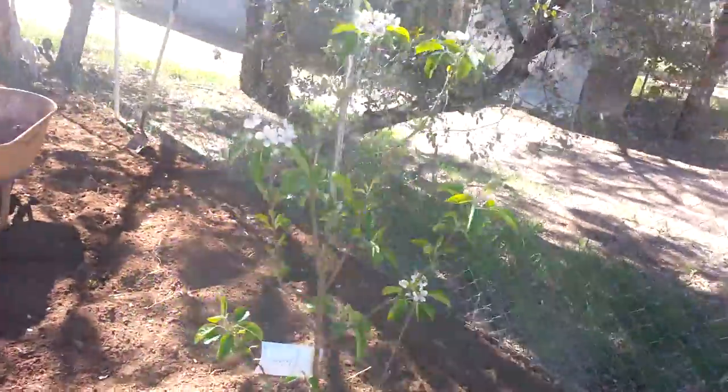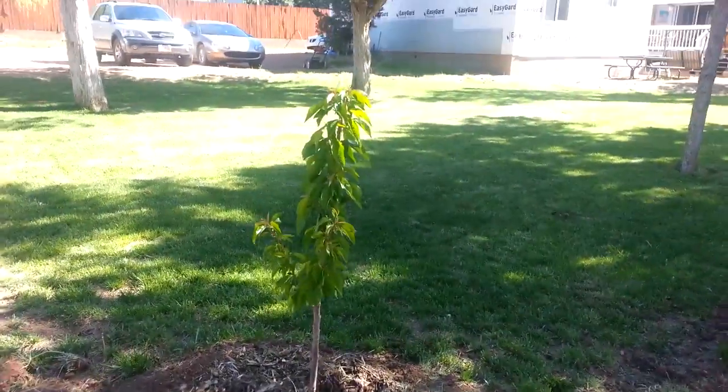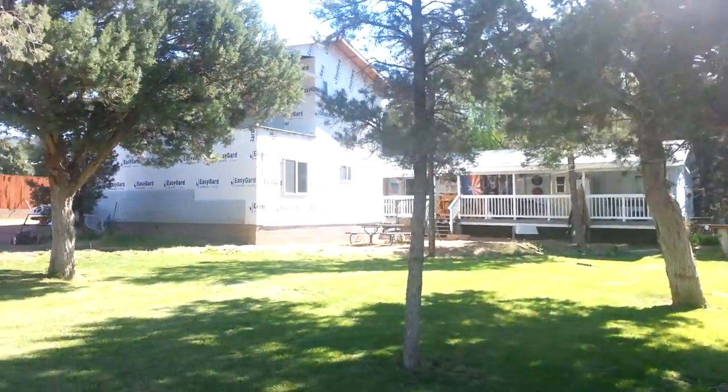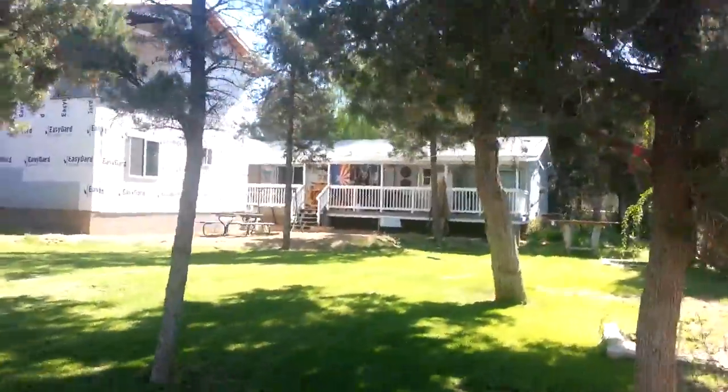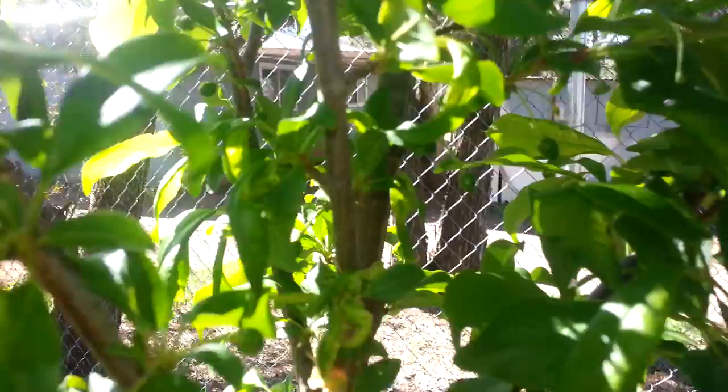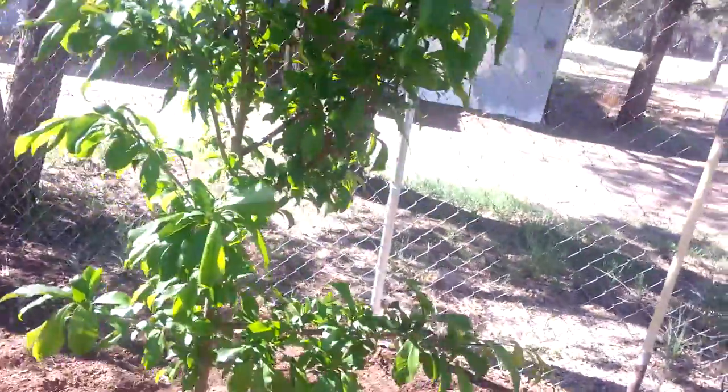Another apple, another cherry. And finally, another plum — and if you look real closely in there you can see some little plums hanging right in the center of the screen. Kind of exciting! That's what's going on in the garden, and I'll try and post more videos as the year goes on. Take care, bye bye.